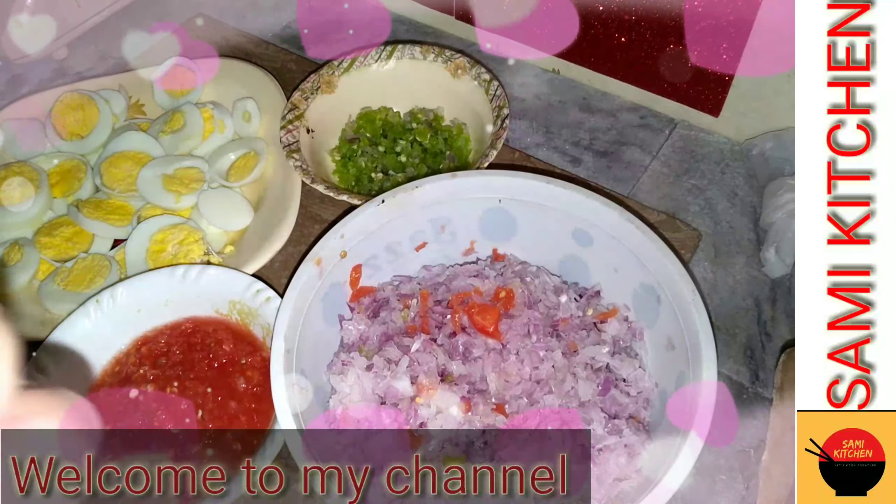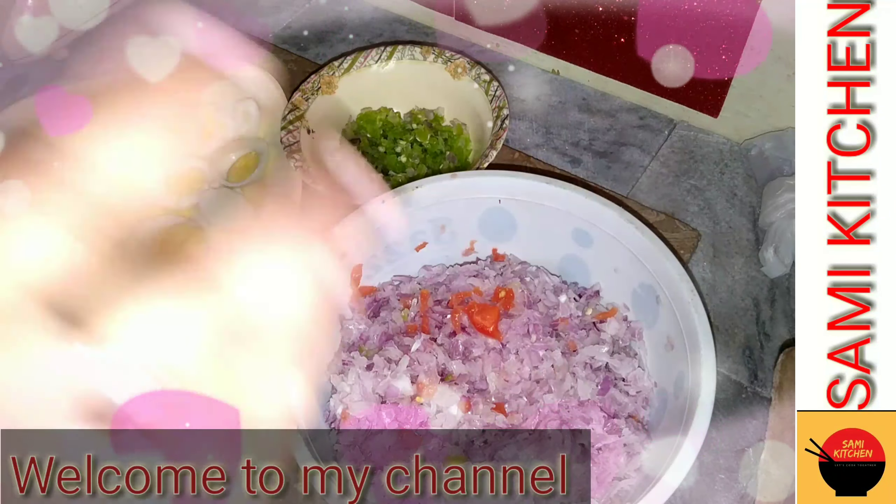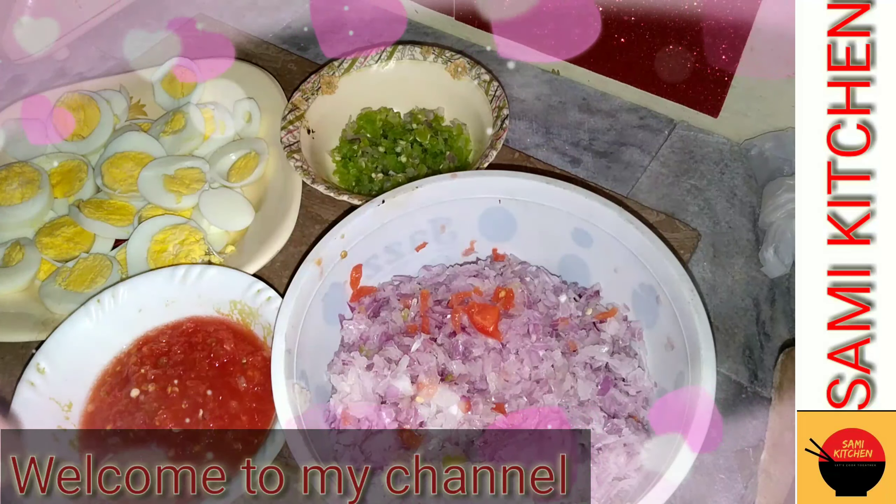Welcome to my channel. How are you? I hope you will be happy. Today we are going to make an eggplant curry.